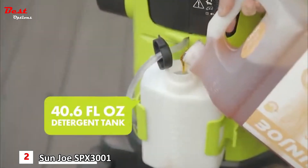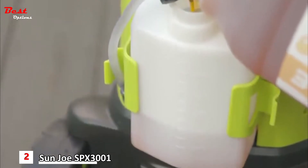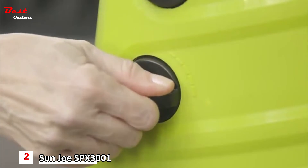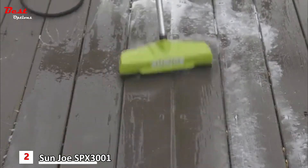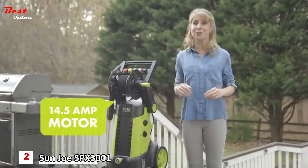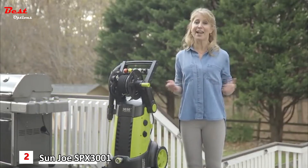With the extra-large onboard detergent tank, you can use any one of the additional soaps for added cleaning and adjust the amount with the detergent dial. You can also add the power scrubbing broom attachment as an added tool to scrub away any dirt or debris. The curb appeal on your house after you use the Pressure Joe will be amazing — you'll want to show it off and invite everyone over.